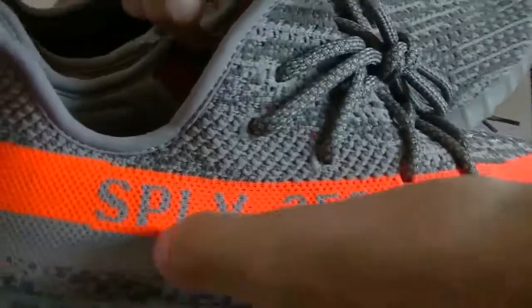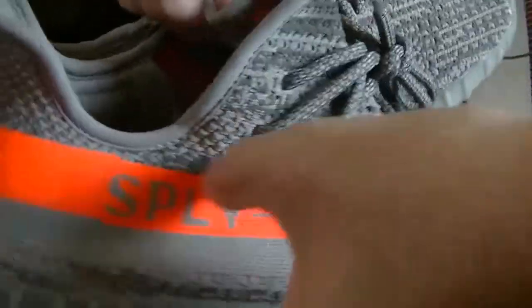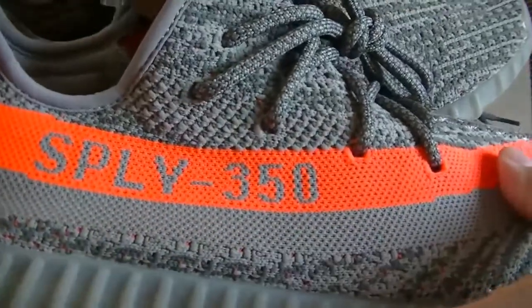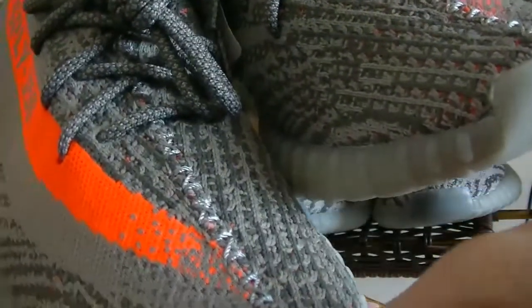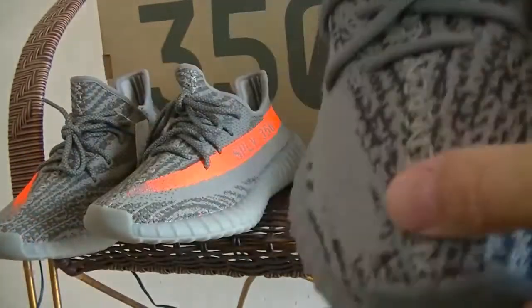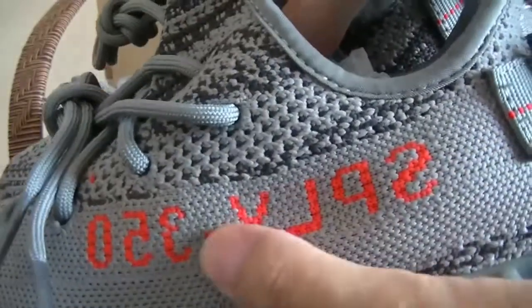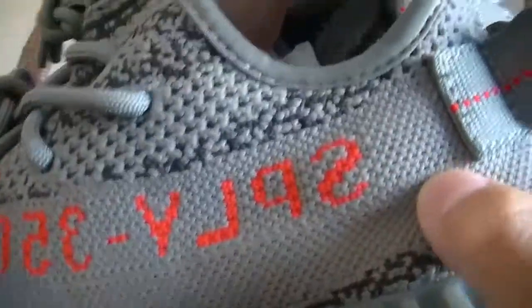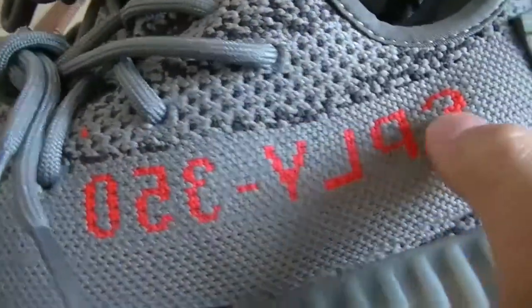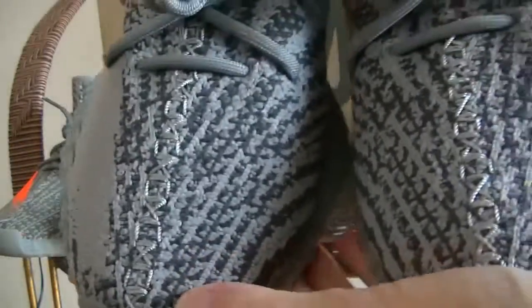The orange colorway on the Supreme 350 side is written backwards. The colorway features blue tones and golden orange colors.